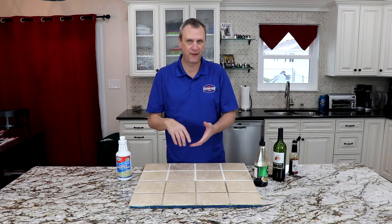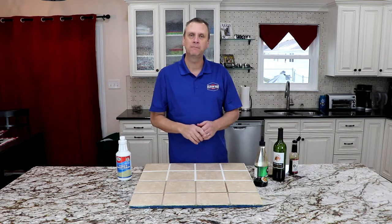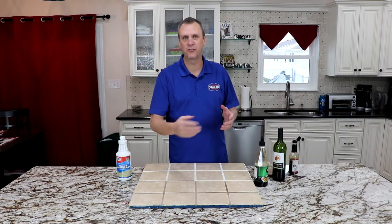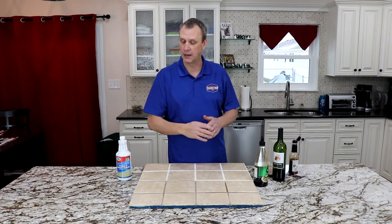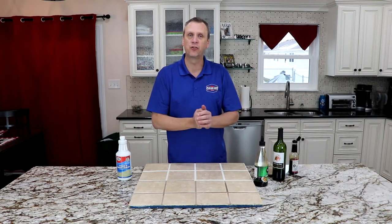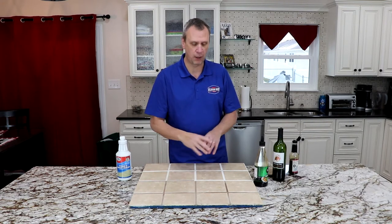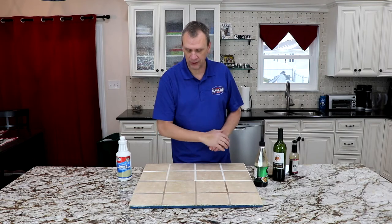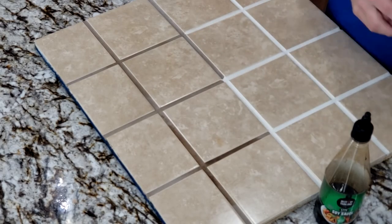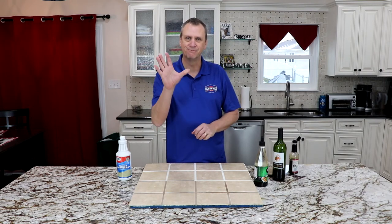Grout sometimes needs to be sealed more than once — it depends on how porous it is and what it's been cleaned with, how it was mixed, the manufacturer. Put one coat on, let it dry, then do a water test. If water soaks in, put another coat on. Sometimes you need up to three coats. This grout was sealed two times — it's pretty porous — but you can see everything just beads up and wipes away. On the unsealed side, it doesn't. That's why you need to seal your grout.